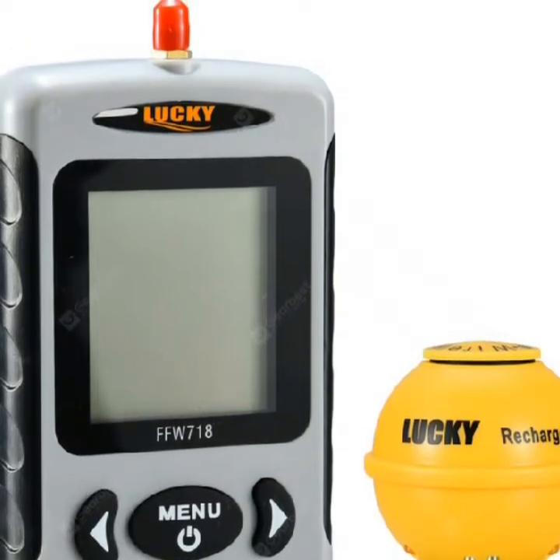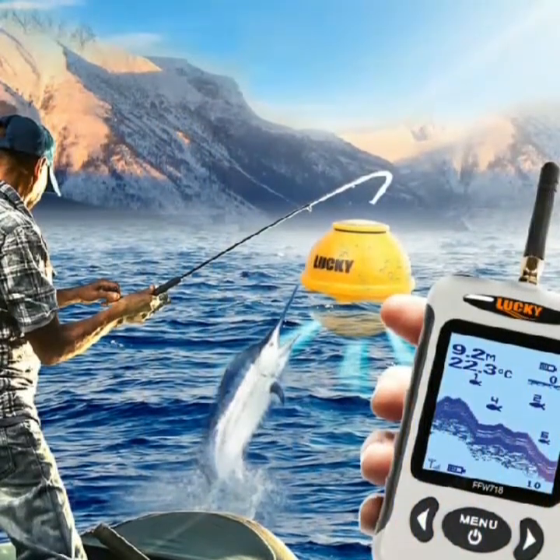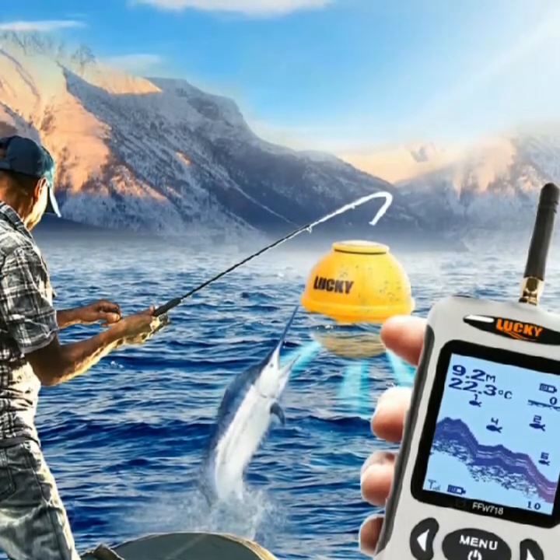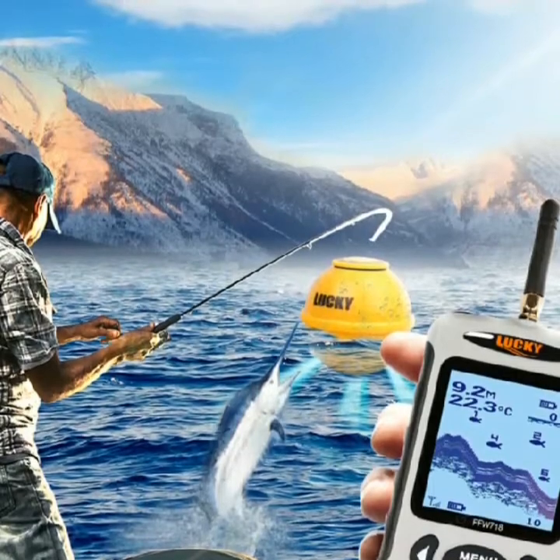Operating temperature: 14°F to 122°F / -10°C to 50°C. Wireless sensor power supply: 3.7 volts rechargeable.